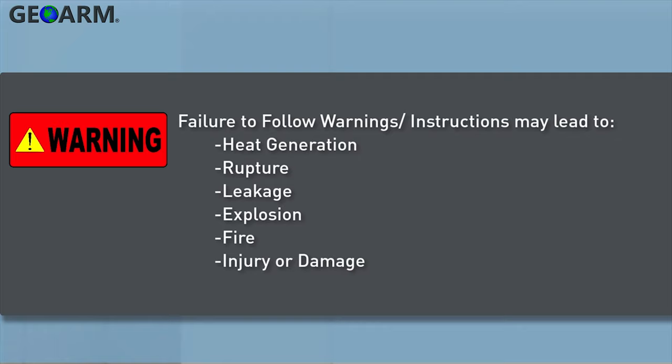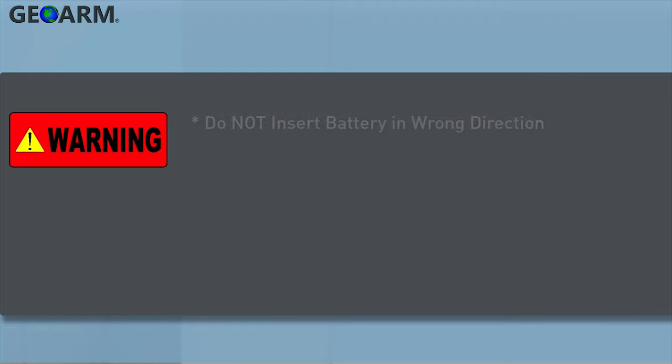Failure to follow these warnings and instructions can lead to heat generation, rupture, leakage, explosion, fire, or other injury or damage. Do not insert the battery into the compartment in the wrong direction.